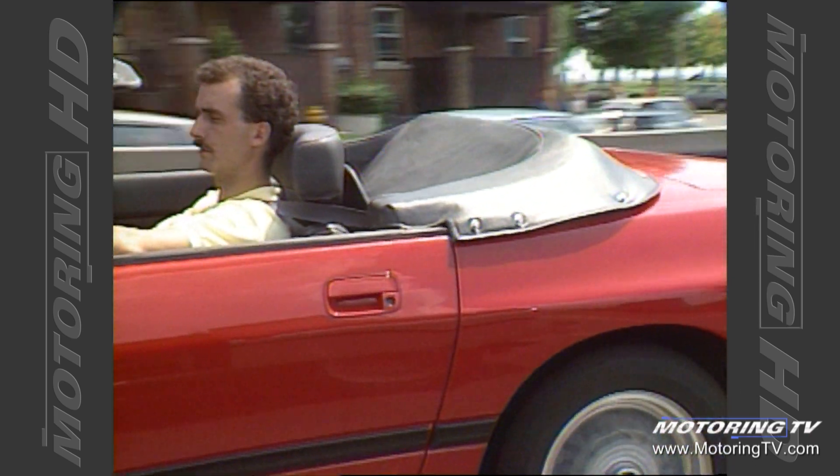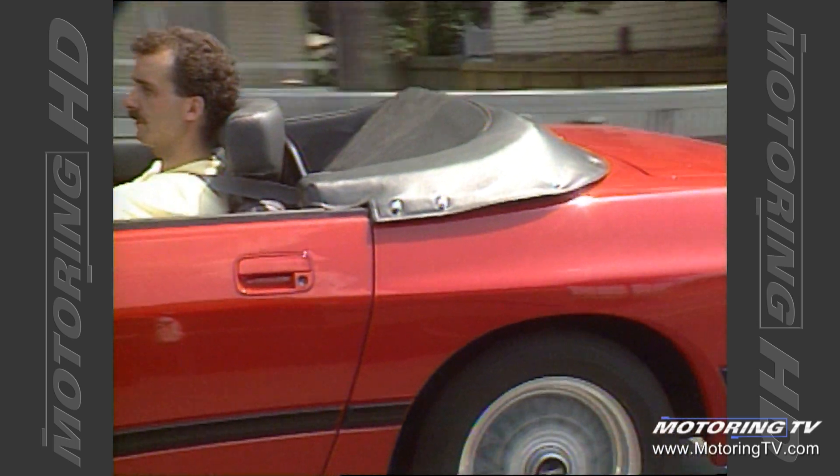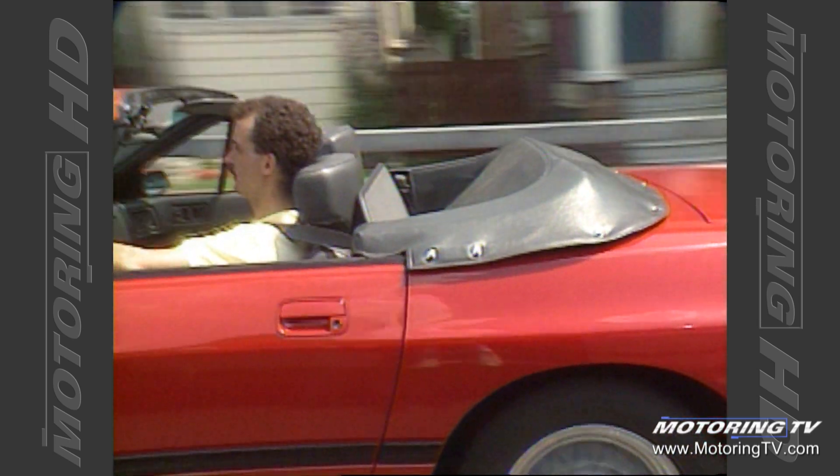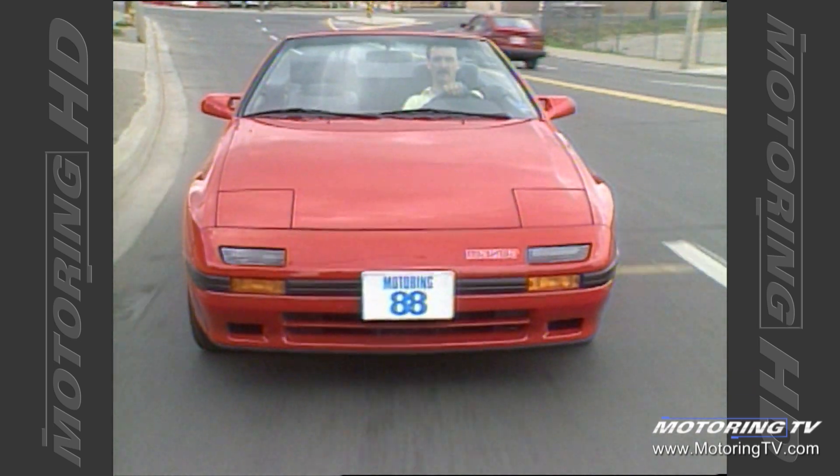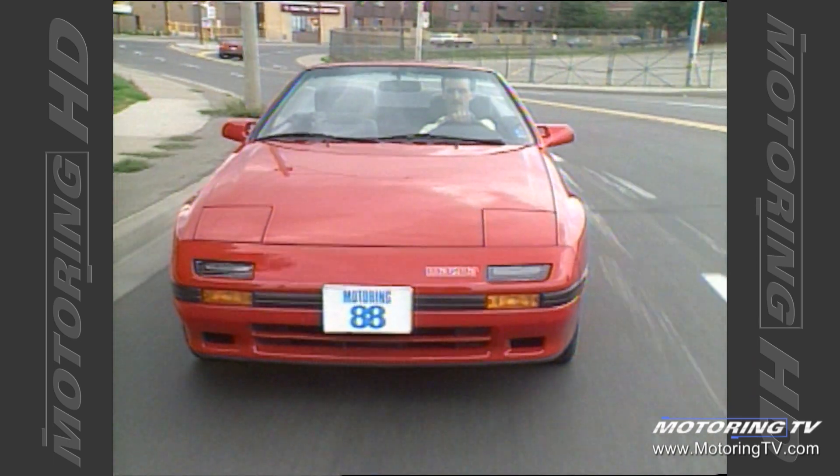When you chop the roof off a car, you have to make sure that you strengthen the underside of the vehicle quite substantially. If you don't, you end up with a lot of rattles and squeaks where the body twists as it goes over bumps. Mazda seem to have done a good job in this area because this is a very tight car.